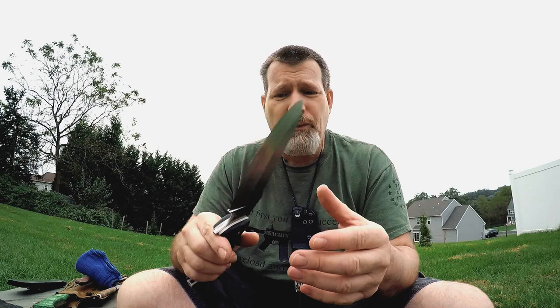This edge works for me across the board — chopping, slicing, feather sticking, everything. It takes a little bit of practice to get it on there, but once you learn it you're good to go. I put it on almost all my knives, except for some traditional Scandi grinds that I have.